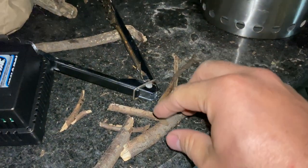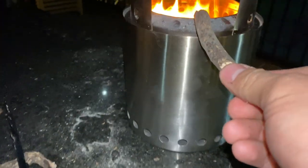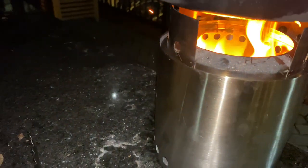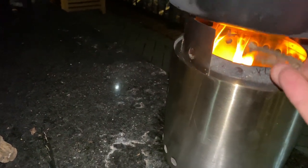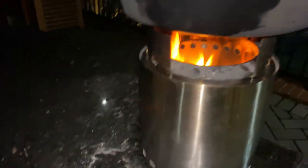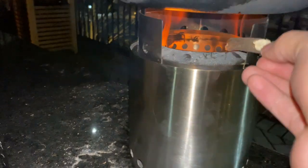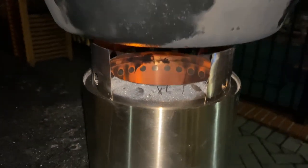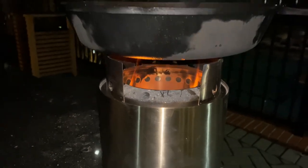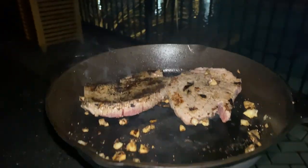If you need to get a bigger flame, all you need to do is break up a little bit more twigs and throw them in on the side. I just threw two little pieces of wood in there and it's already burning pretty hot again — the flame's kicking back up. It's a really good design. Just easily throw the firewood into the Solo Stove Campfire and get your cooking going.